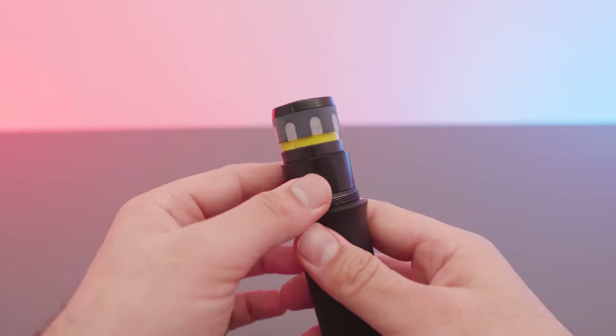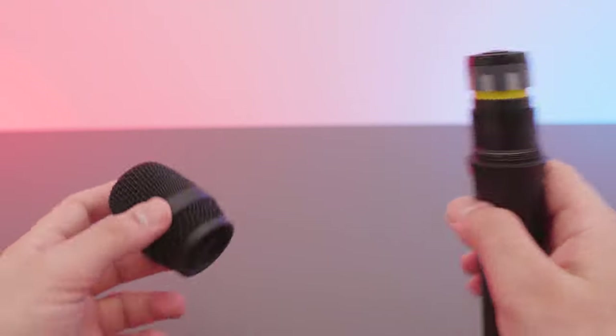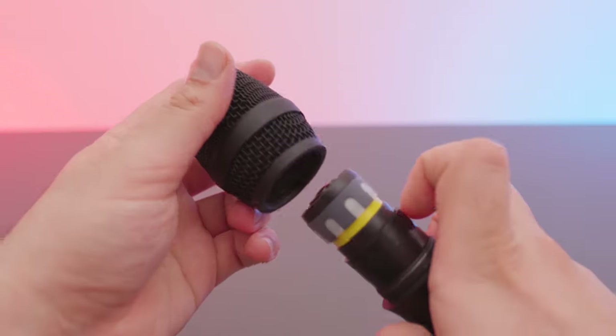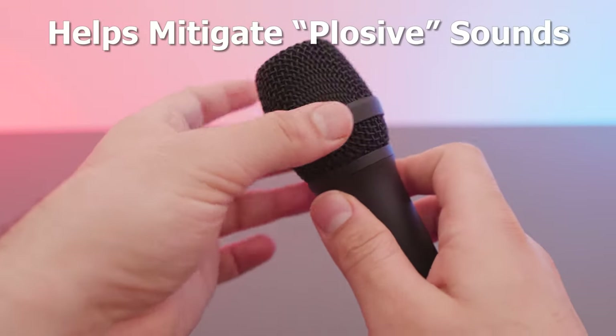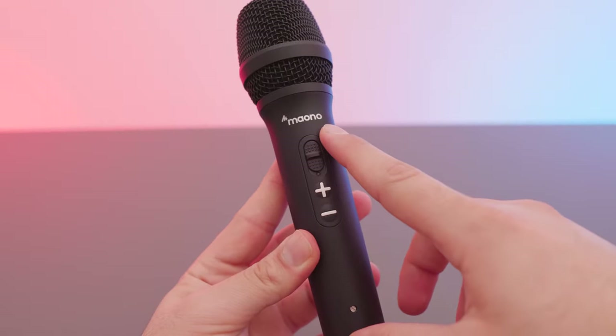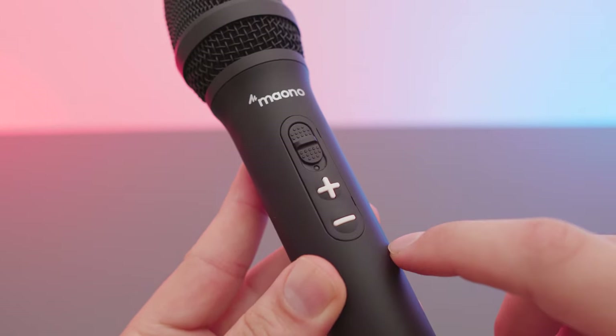Starting at the top, we have the microphone capsule which is very stable, nice and secure — it's not going to wiggle. The inside is nicely padded, which should help mitigate some plosives in case you don't have your windscreen on. On top we have a simple logo and a toggle mute switch alongside an LED.